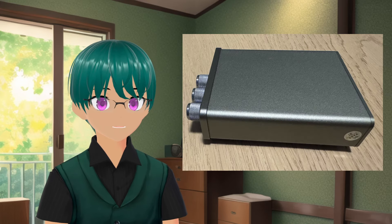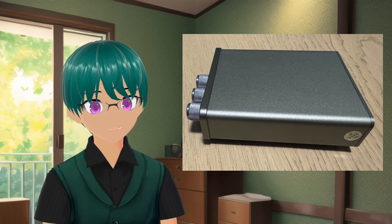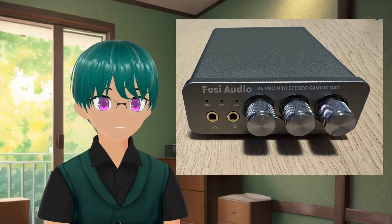As a budget product, it does seem to offer some compelling features for the price. The unit is all made of metal, so it feels well built and a little bit heavy while still being on the smaller side. It has separate 3.5mm jacks for the headphone and microphone, but it does include an adapter for the headset if it uses a single combo jack.